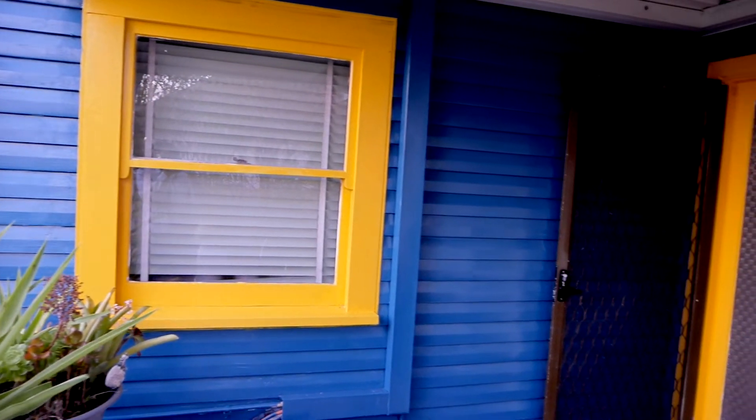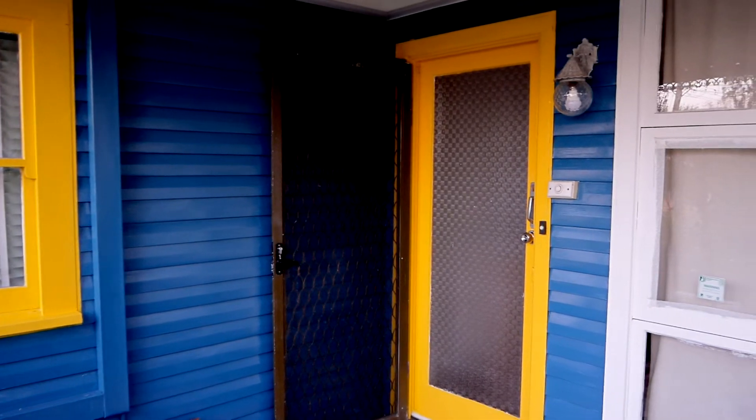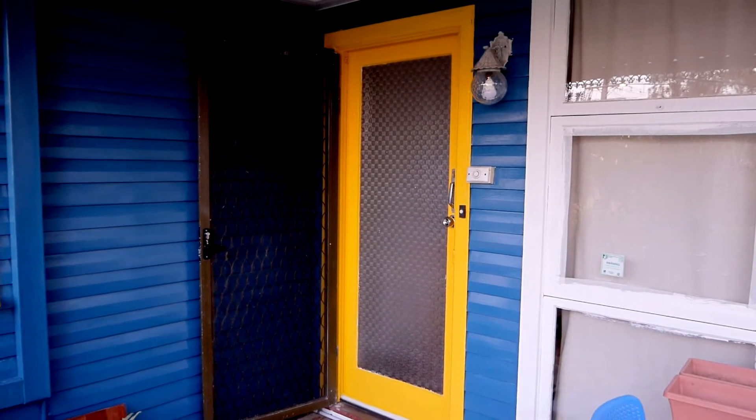I'm just proving a point here that something can be done. This particular house has cladding, which we painted blue, and all the windows are timber, which got the yellow paint. To be frank, I quite like the yellow entrance door — it reminds me of summer for some reason.